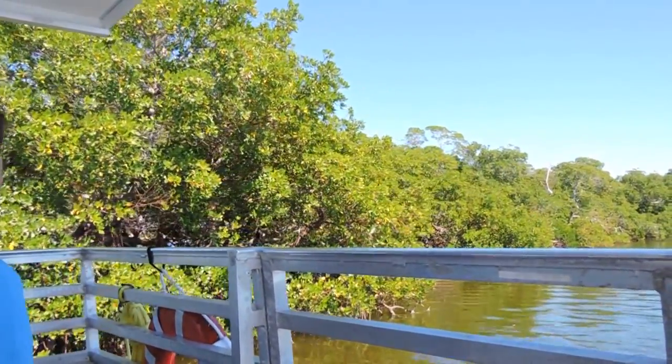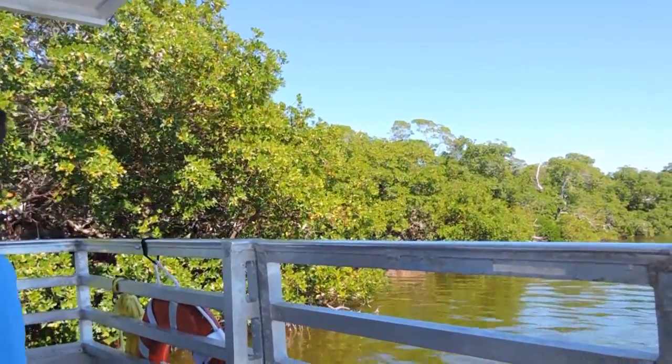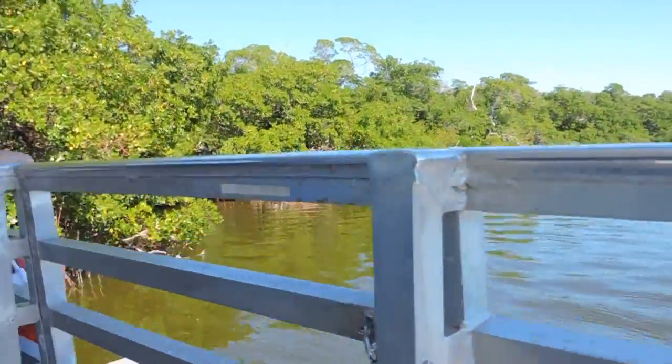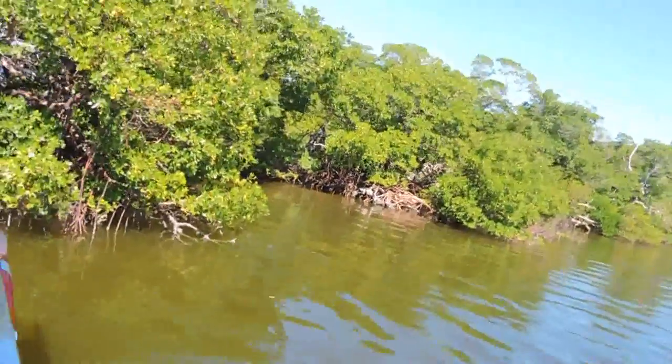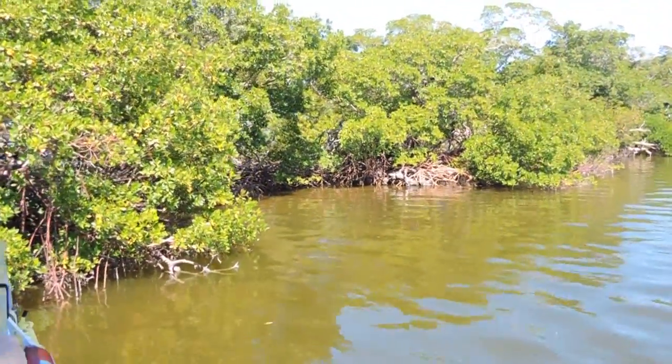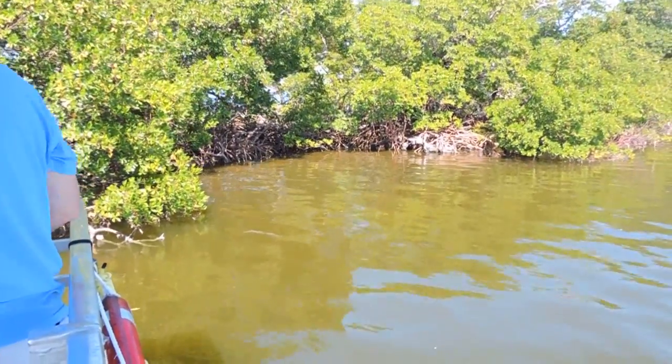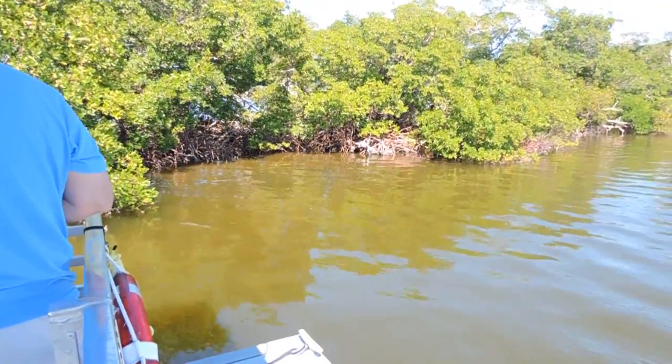If you look closely at the ends where the trees are closer to the water, you'll see roots dropping down from the branches. Those are called drop roots. It's those drop roots and prop roots which actually secure these red mangrove trees to the surface beneath the water.